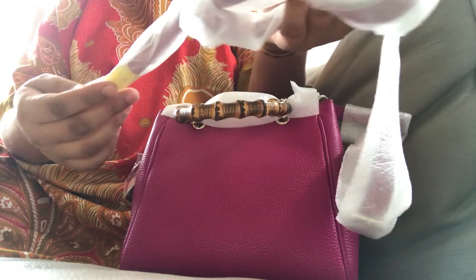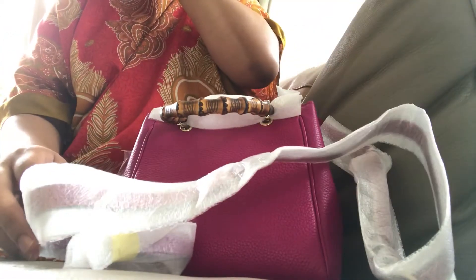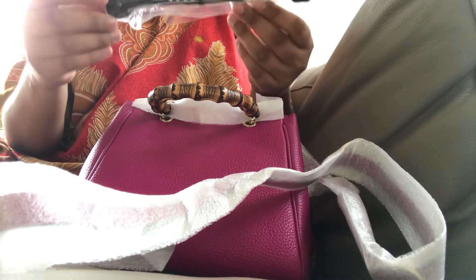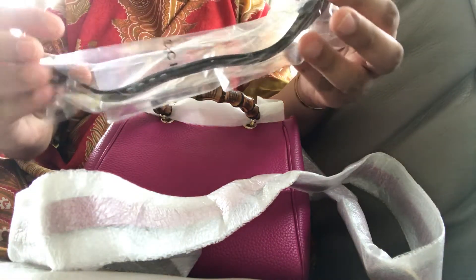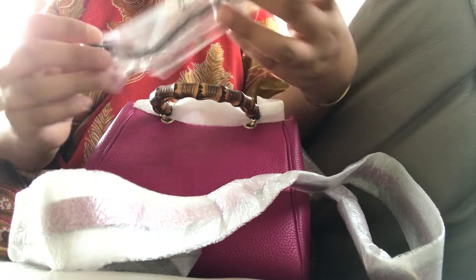The only thing is it doesn't come in a box, but I did get a good deal — it was a discounted product, so I don't mind. I'm not sure what this plastic kit is that was inside the bag. I'll figure that out later.